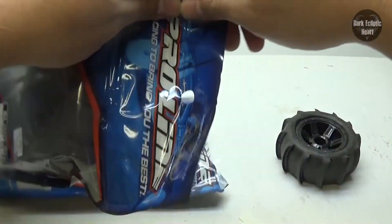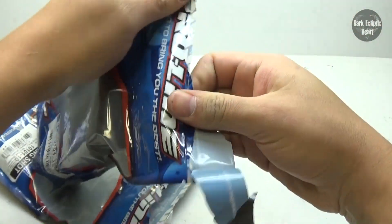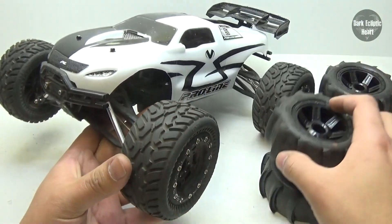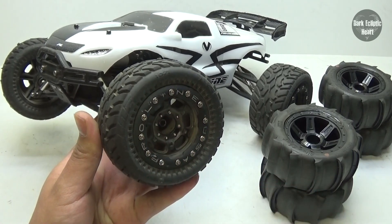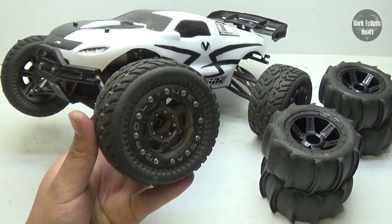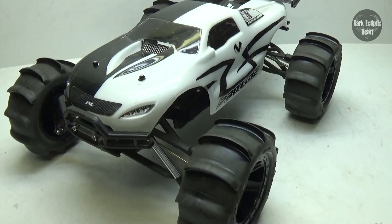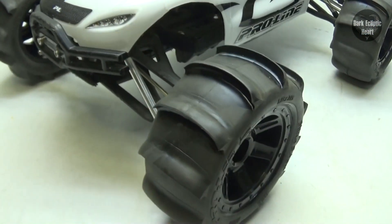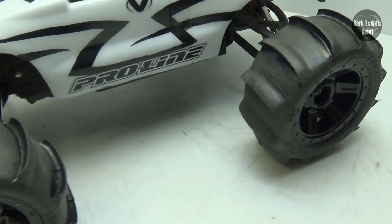The other bag's the same — I'll go ahead and open these up too and get them all out so I can get them onto Jester. Now for installing these, it's one of the easiest upgrades to do. All I have to do is remove the four millimeter nut that holds on each tire, replace them, and I'm done. And there you have it guys — do those look vicious or what? I love them!